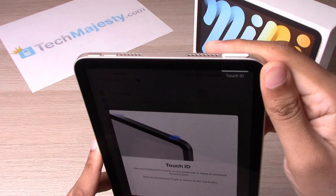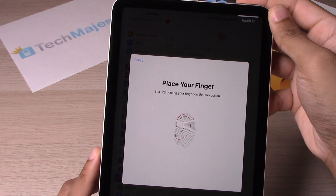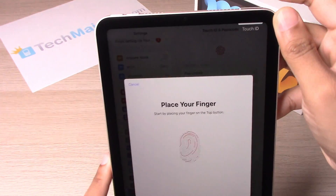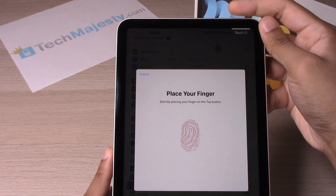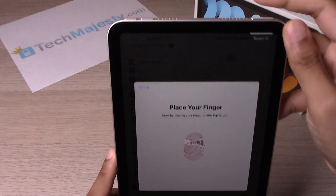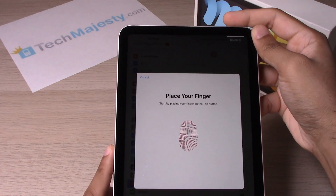So we will go ahead and put our finger right there. You can see the iPad is taking note of your fingerprint. You keep doing that until it completely fills in, and I'm simply tapping my finger on the button.